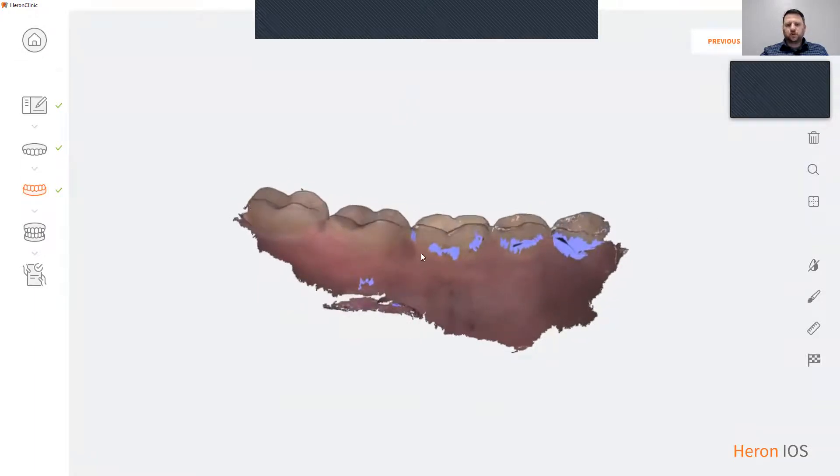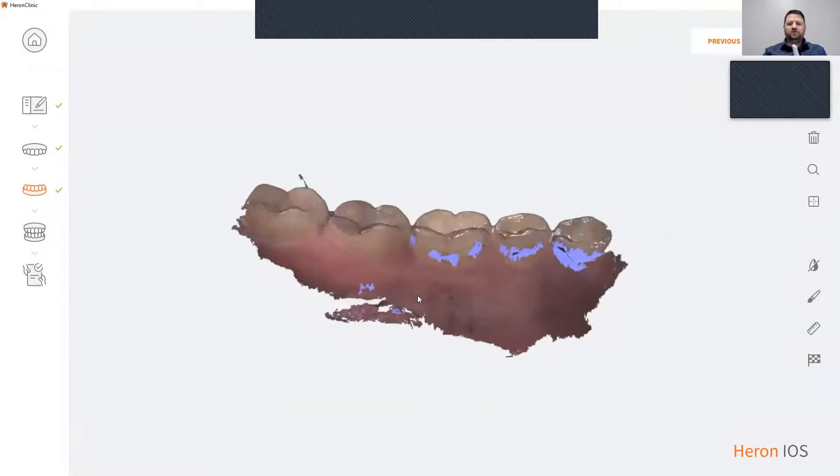If you notice the blue spots here, those are areas that need to be filled in. To fill those areas in, simply turn your scanner back on, go to those areas, and scan.